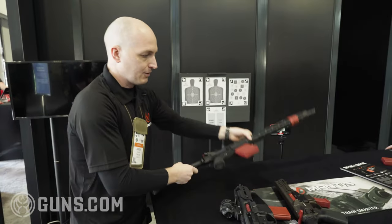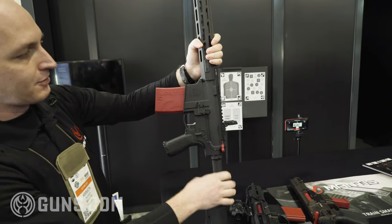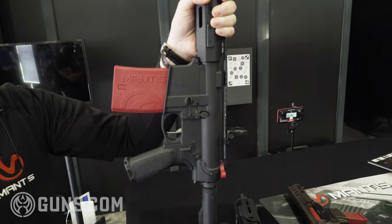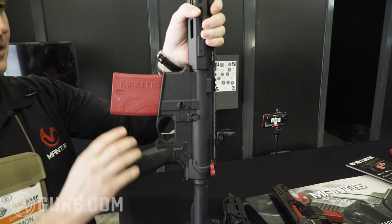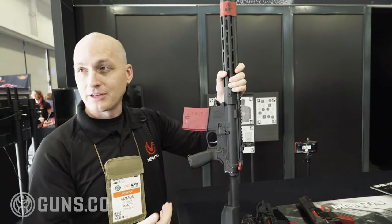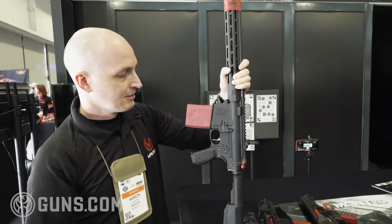In addition to that, what we've done with these newer generations of Blackbeard is we have a new magazine that has the Mantis-X technology built into it. So you'll be able to use your Blackbeard, connect it to the Mantis-X app, and get the same feedback that you're used to with the Mantis-X system.